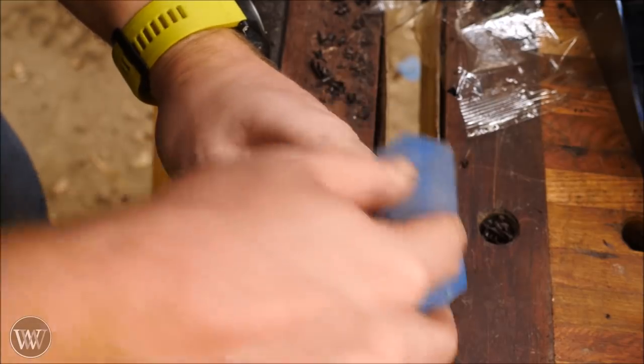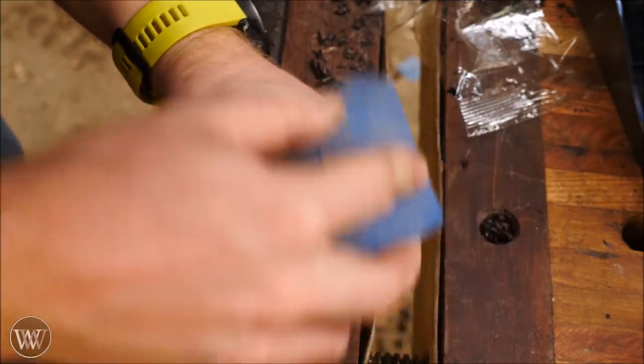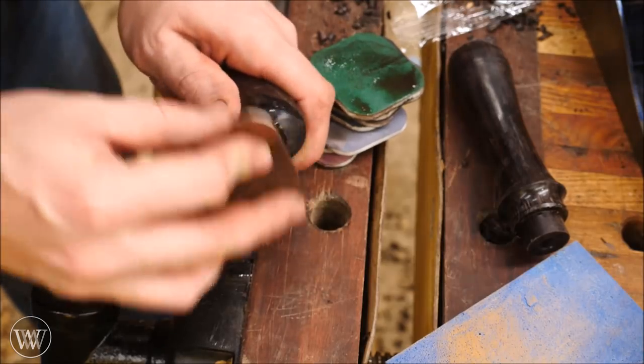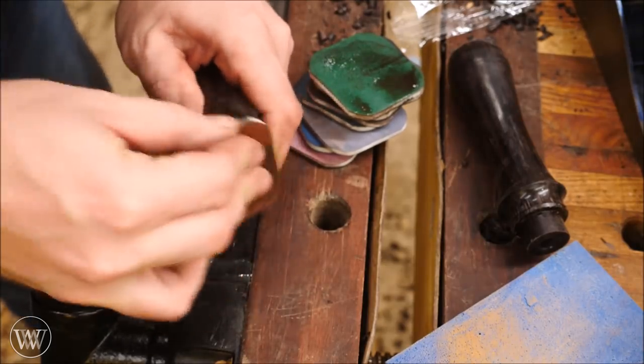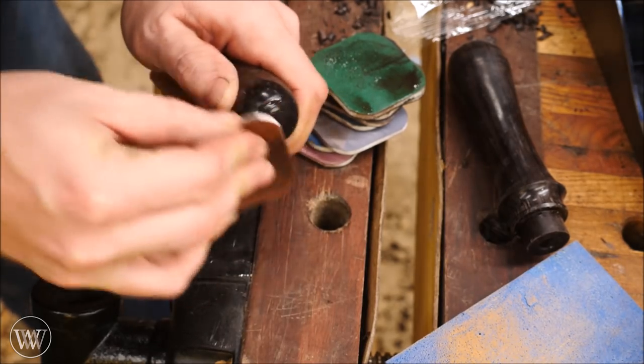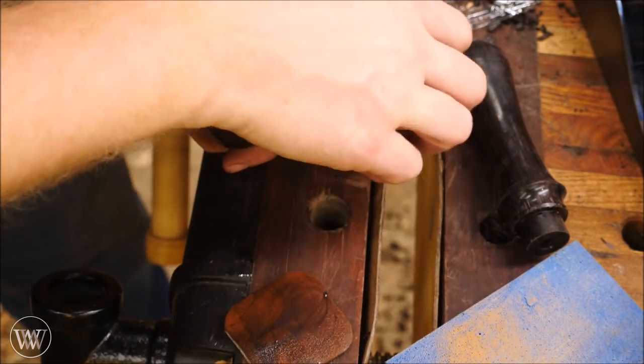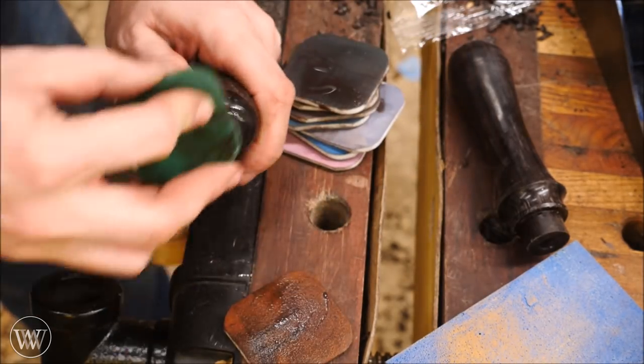I'm going to start with a sanding pad and just buff those ends down. Then I'll march into the micromesh and do the exact same thing but by hand. It takes a little bit of time, but it's well worth it if you do it well. Buff it all out, shine it out, and I've got a really nice glossy handle.